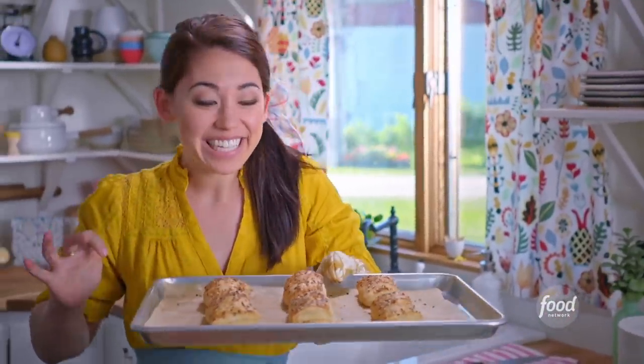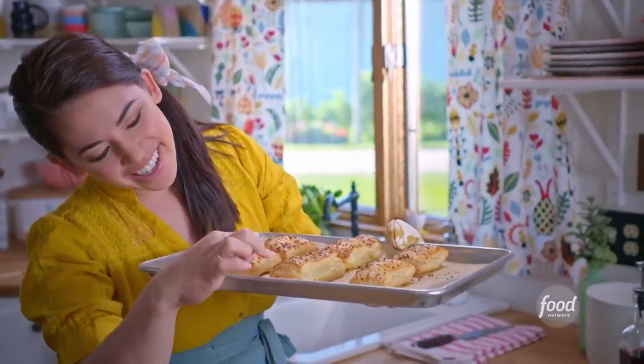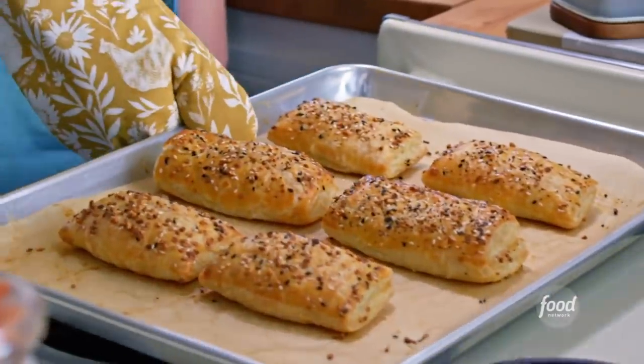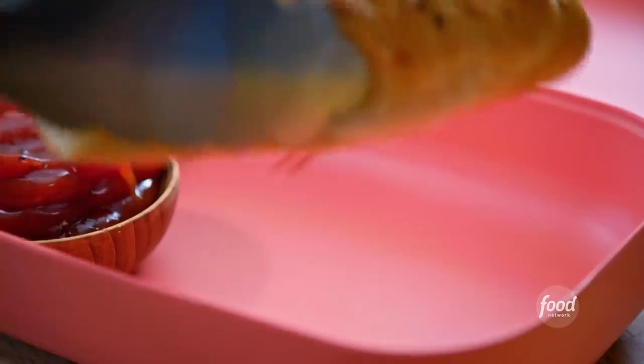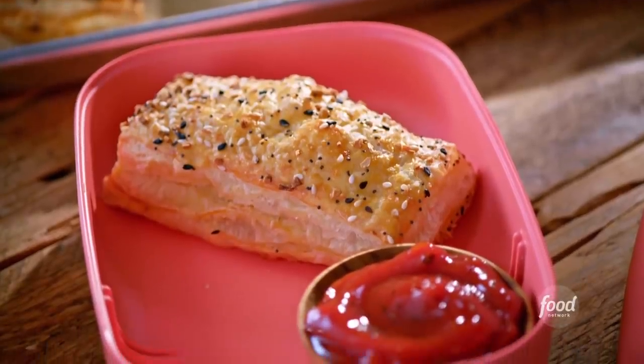These puffed up perfectly. Look at those layers — they are gonna be so flaky and buttery and good. I can't wait to eat these. I'm gonna pack these up and I'll pair them with a little bit of ketchup. They're so cute.